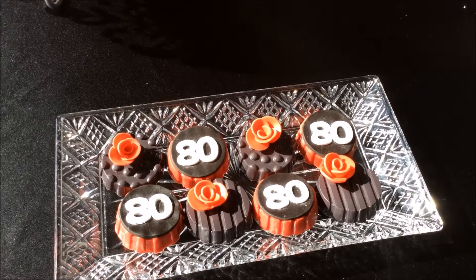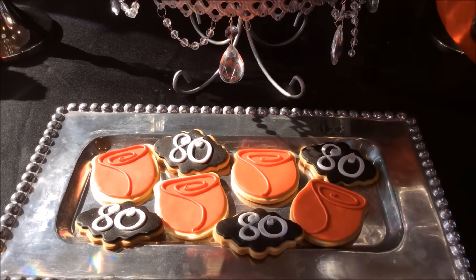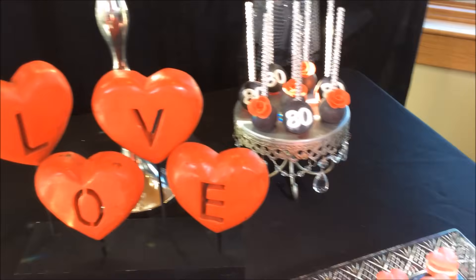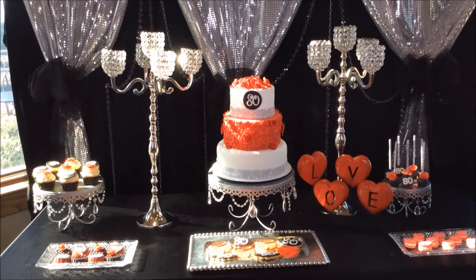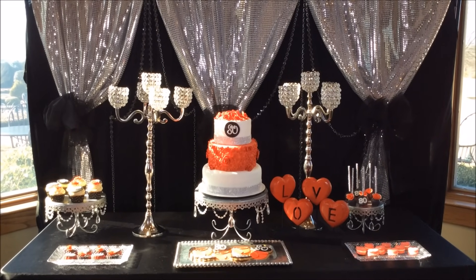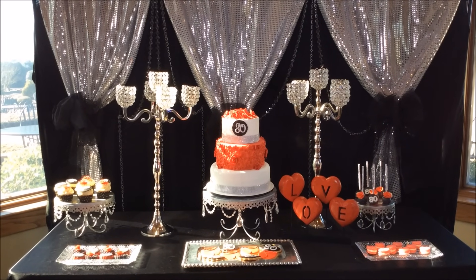We didn't use as much sugar since the guests were a little older. Those are chocolate-covered Oreos with the number 80 and a rose, carrying the rose and love theme — 80 years of sharing, caring, and giving love. That was the theme of her 80th birthday party. When all her guests arrived they were so in love with this focal point. For the backdrop I used fabric from Hobby Lobby and some bling strings from Christmas, plus a couple of crystal candelabras.